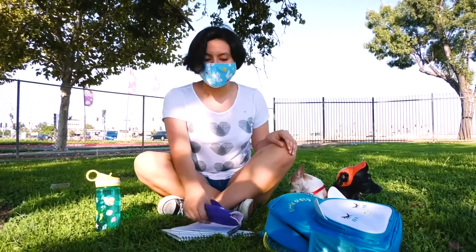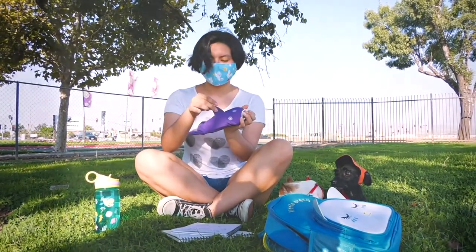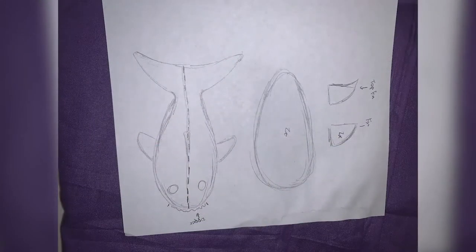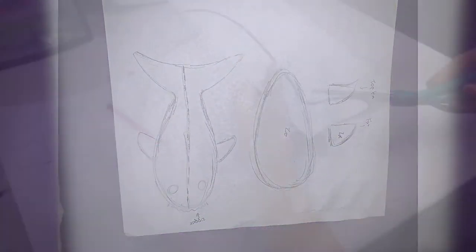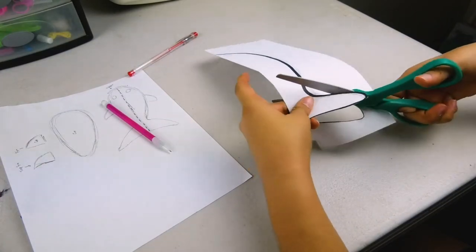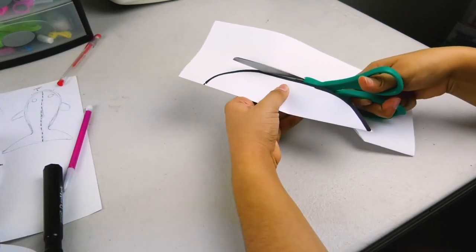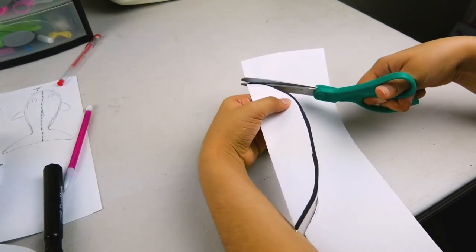Hello everyone. Hope everyone is having a decent quarantine, keeping each other safe and healthy. Today I'll be making a shark pencil pouch. To start out, the pattern is pretty simple. For the outside of the pouch, it's an easy fish shape. For the inside pouch, it's a tear duct or an oval shape depending on the outside pouch. Don't forget to measure it with a pencil to make sure that the pencils will fit inside.